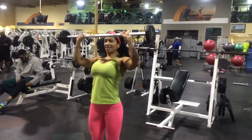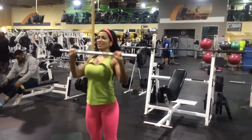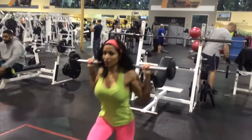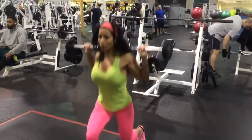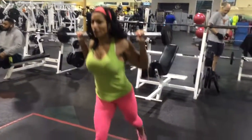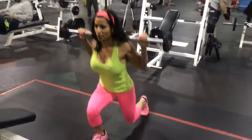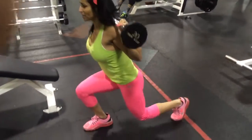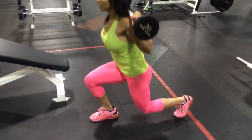Squat. Squat. Does it say lunges? Lunges. As long as you can.